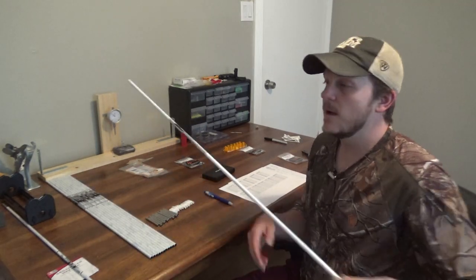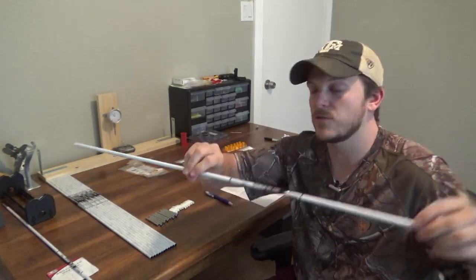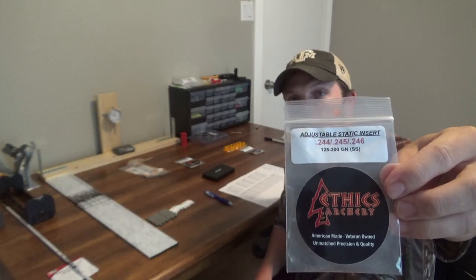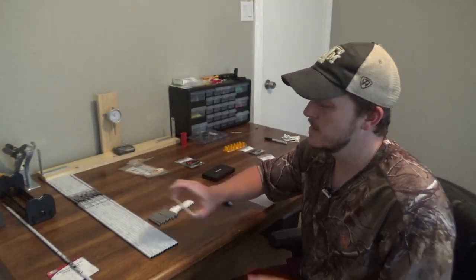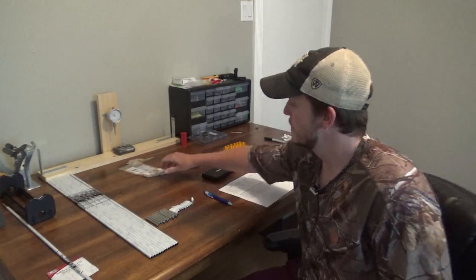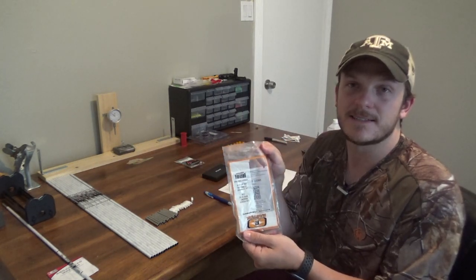I went ahead and purchased the Beeman ICS Wideout 340 arrows — I got a dozen of those. I also purchased the Ethics Archery adjustable static inserts, which go from 125 to 200 grains. And with the arrows, I got 12 Easton nocks as well as 12 Easton standard inserts.